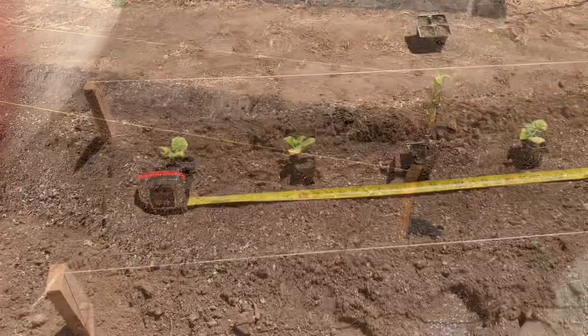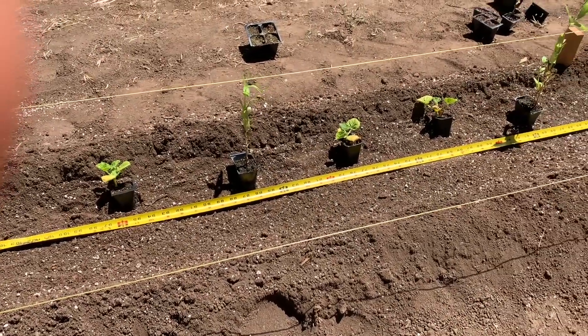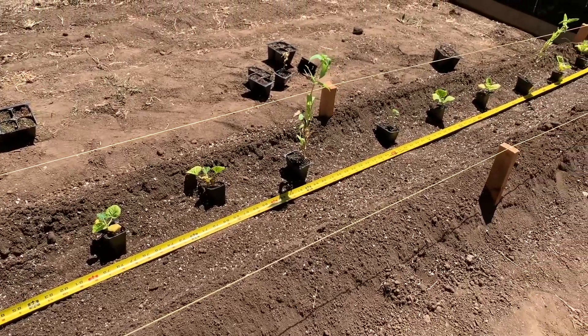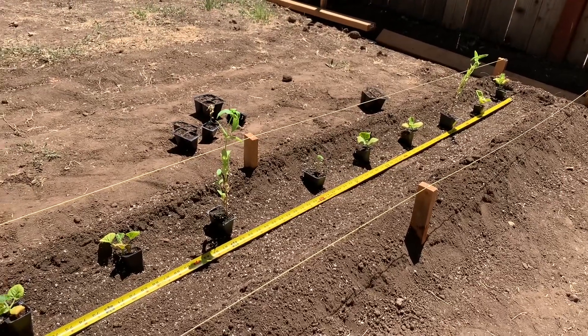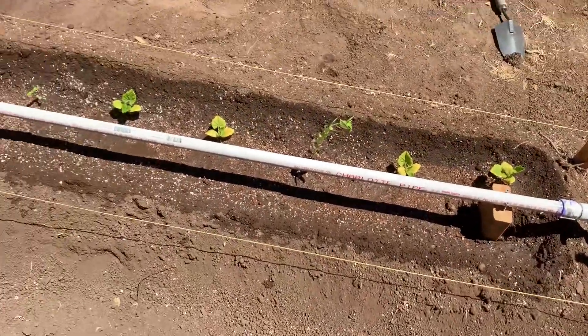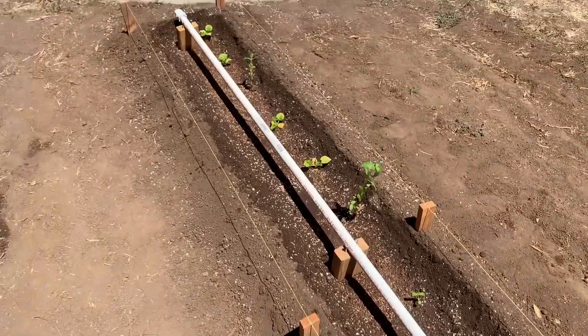We've set up some more kabocha squash — those are Japanese pumpkins. We didn't have quite enough to fill this bed at the appropriate plant spacing of nine inches, so we threw some zinnia seedlings in there just for fun. It is complete, the watering system is back in place, and we are ready to grow.